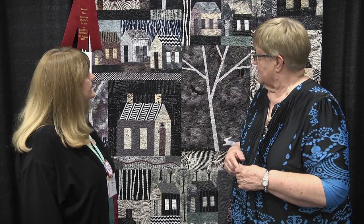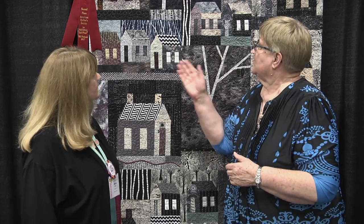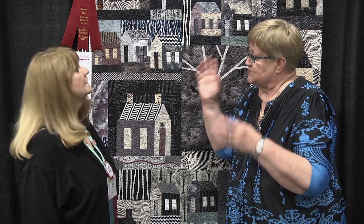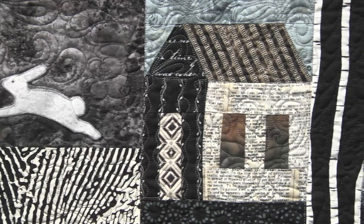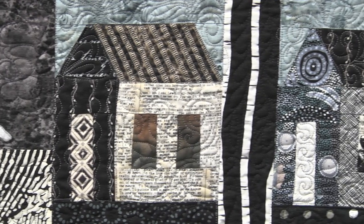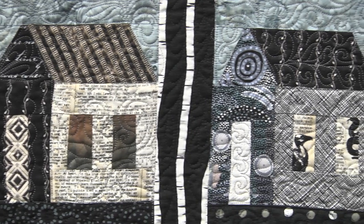And you quilted it yourself, using your long arm. You've used a variety of different quilting patterns — did you intentionally make each block a little different? It's very free-form, free-motion quilting, so everything is different. There's no pattern to it. It was just feathers when I felt like it, and swirling air around the flying bats. So it was a lot of fun and very free-form.